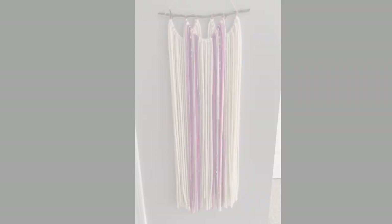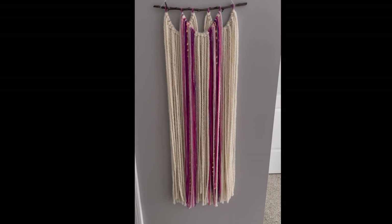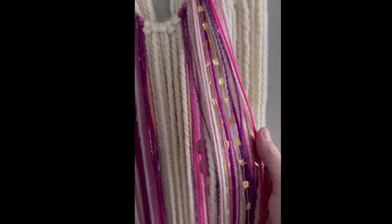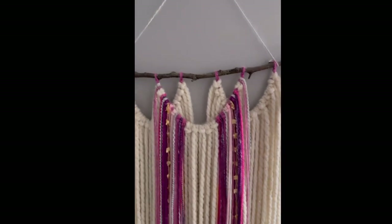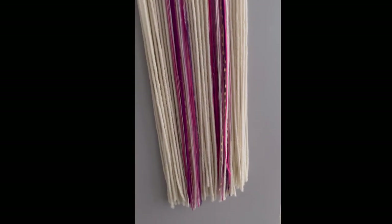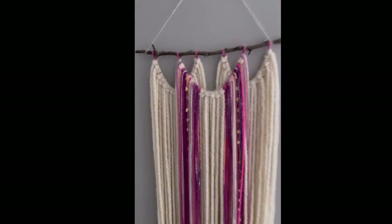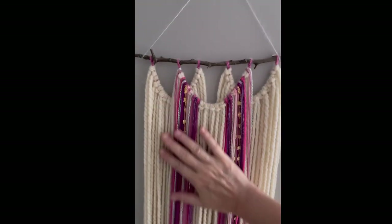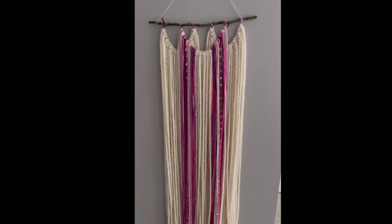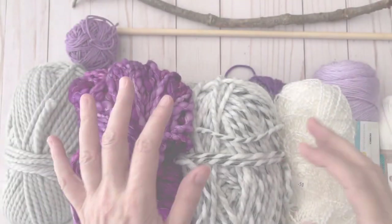This one I made for my daughter because it matches her room. It has a lot of really pretty different textures in it as well, and it has a little stick that we got out of our yard. It's kind of long, so I'm going to do one that's about this size today, maybe a little bit bigger. Let's go ahead and get started.